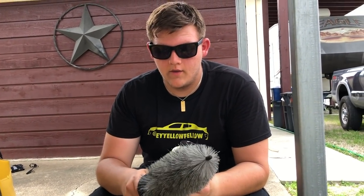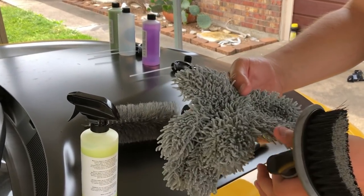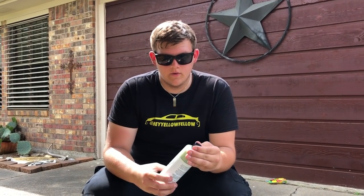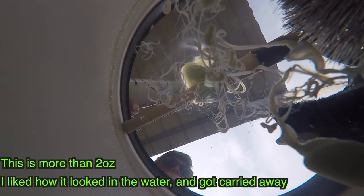The wheel brush I'm using today is from another detail company, not Detail Guys. First, designate a wheel bucket — I'm filling mine with water now. The tools I have are: a tire scrubber, a microfiber mitt, a wheel brush, and a smaller detailing brush. In detailing, it's good to have three buckets — one for soap, one for rinsing, and one for wheels. I currently have two buckets; one got lost. I'm going to add about two ounces of car shampoo to the wheel bucket to add some lubricity and avoid scratching.